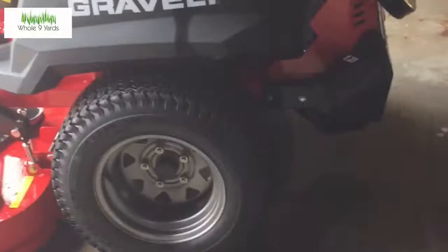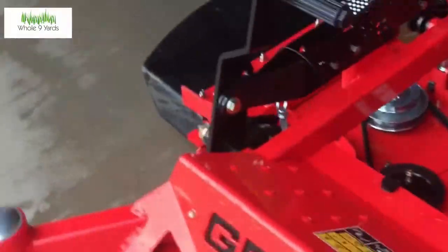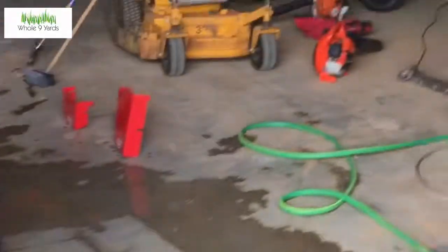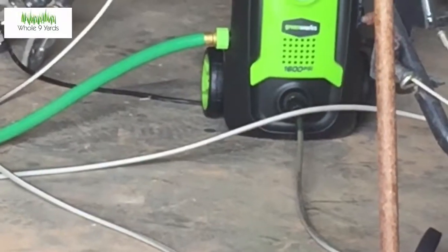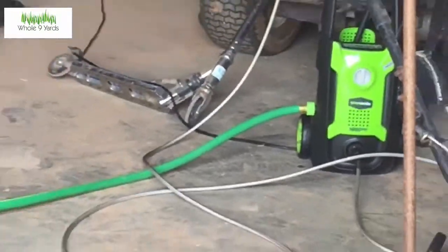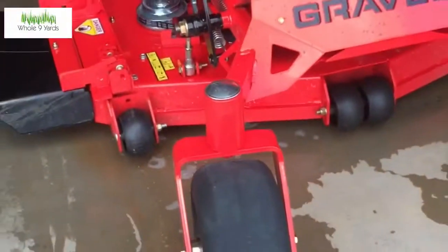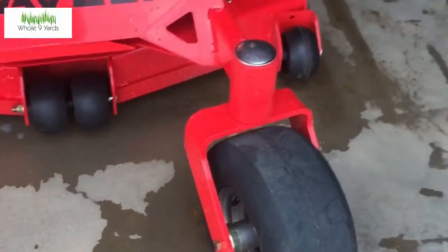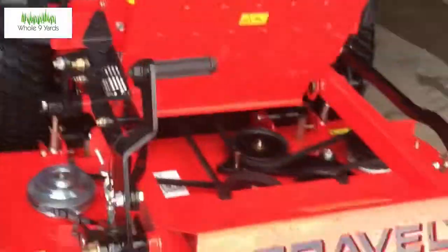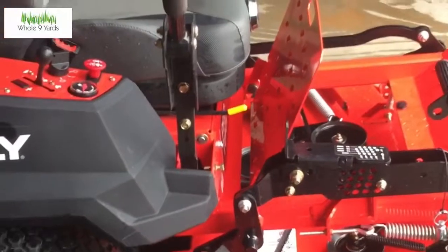I got it washed and it's dry now. I'm actually quite impressed with the pressure washer itself. But the little soap bottle they give you — not too impressed with it. It was basically just throwing out soapy water when I was wanting it to foam. All in all I'd say it worked pretty decent.